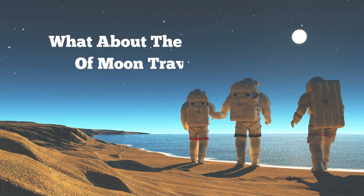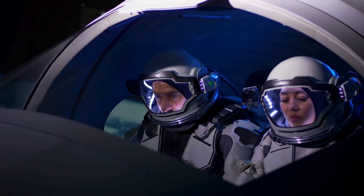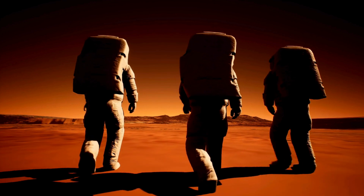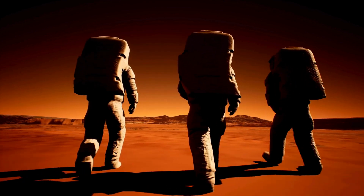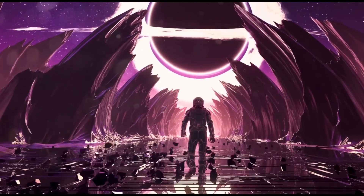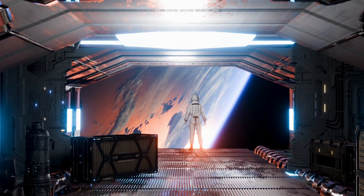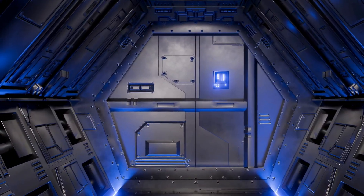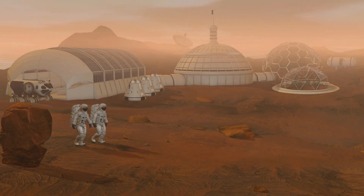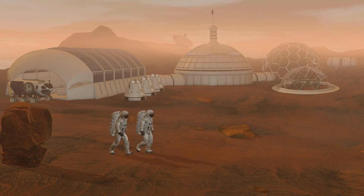So that's how astronauts returned to Earth during the Apollo missions. But what about future moon missions — will things be the same? With NASA's Artemis program and private companies like SpaceX working on moon missions, the process will be similar but more advanced. New spacecraft designs will have more fuel-efficient engines, better heat shields, and modernized landing systems. Artemis aims to bring astronauts back to the moon and eventually beyond, to places like Mars.